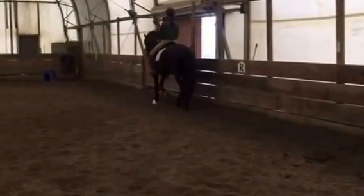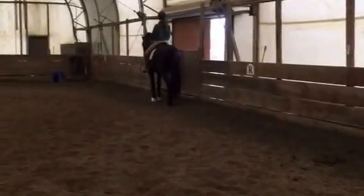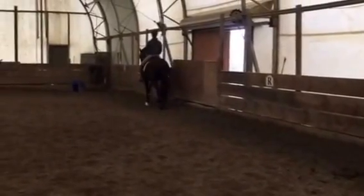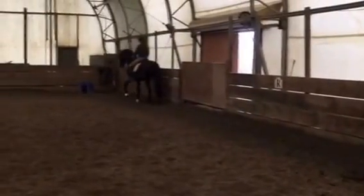And halt. And walk and halt. And walk. And free walk on a loose frame — give him a pat. Thank you.